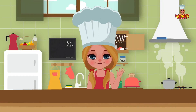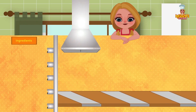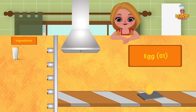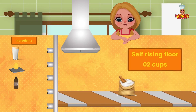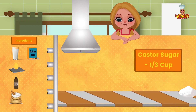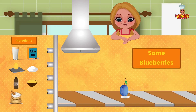Hi friends! Today we have an exciting recipe for you: Blueberry Pancakes, just what you all need. Ingredients: 1 and a half cups milk, 1 egg, 2 drops of vanilla essence, 2 cups of self-rising flour, 1 teaspoon of baking soda, 1 third cup caster sugar, 25 grams melted butter, and a cup of fresh blueberries.